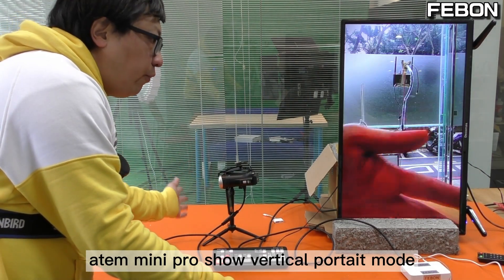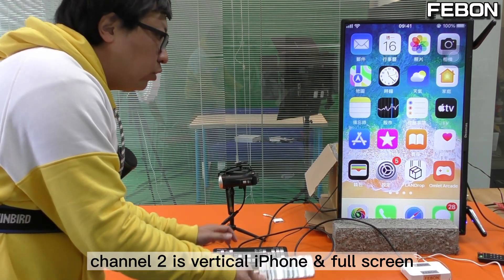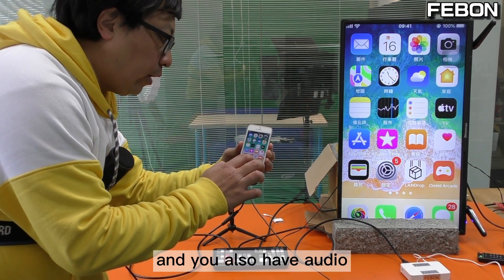Antony mini pro showing the vertical 4ch mode. Channel 1 is Sony camcorder, channel 2 is vertical iPhone, and the full screen. It also has audio.